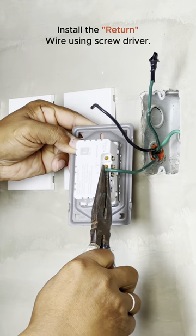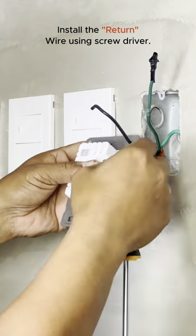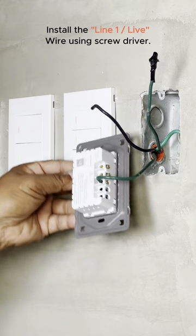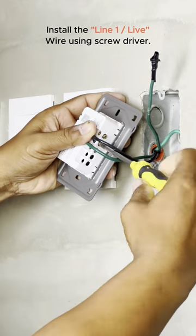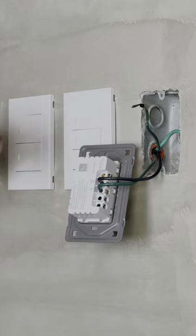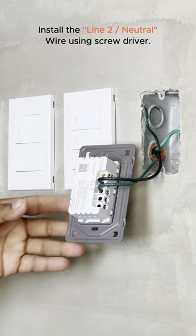Let's move forward with the wiring installation demonstration for the single-gang switch. To start, connect the return wire to the L1 terminal. Next, attach the Line 1 wire to the corresponding terminal labeled Line 1. Finally, connect the Line 2 wire to the neutral wire terminal of your switch.